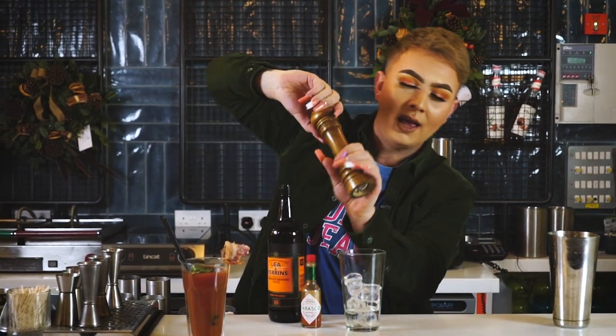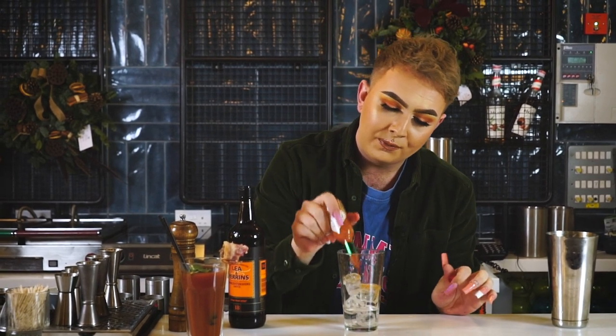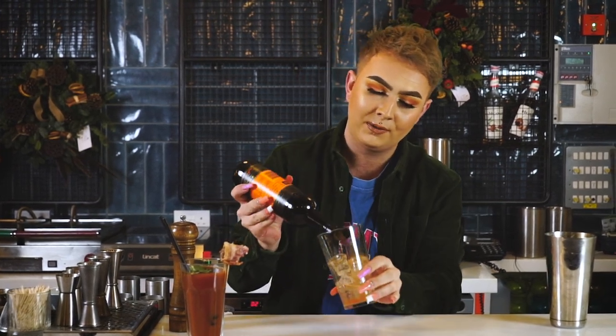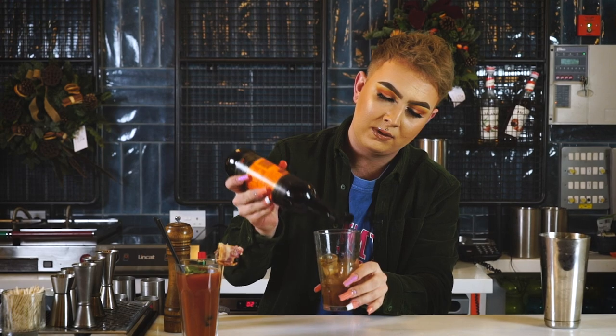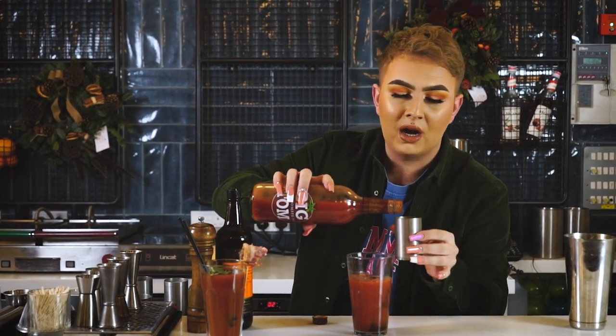So we've got the black pepper — eight twists — Tabasco, eight splashes. If you want it a bit fiery always go for a bit more. Then eight of the Worcestershire sauce. To finish off the mix I'm going to use some of the Big Tom tomato juice — 200 ml of tomato juice. I'll put the 125 in and then I'll just eyeball it for the rest. Obviously we're at home so it doesn't matter what we've got, you can eyeball all of it if you really want to.